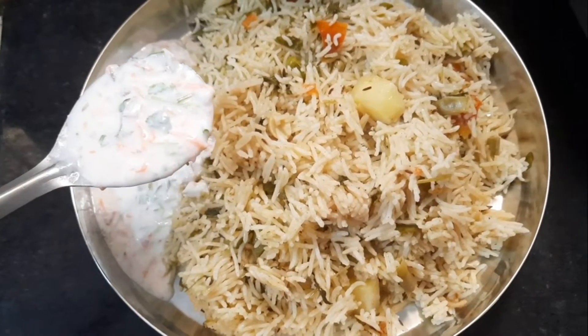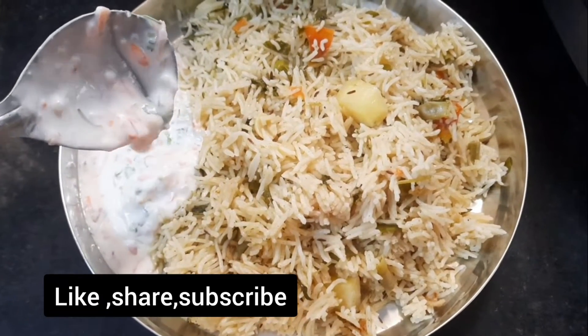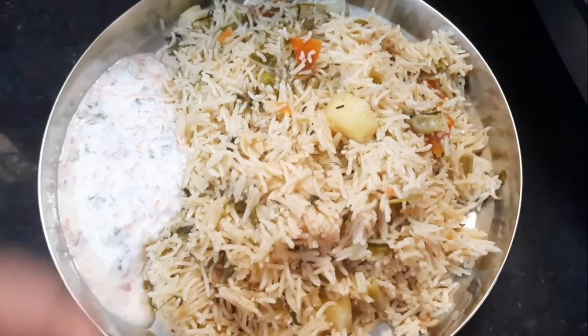If you want onion, please try this recipe. You can also try this recipe. There are many tips. Please like and share this video, and subscribe for our new recipes.